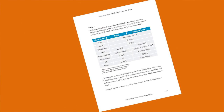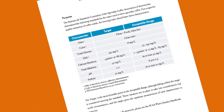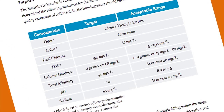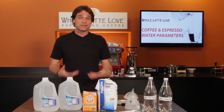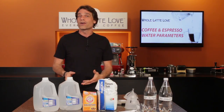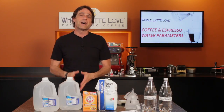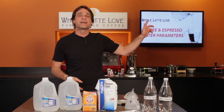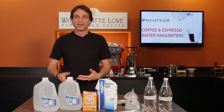The Specialty Coffee Association has specific standards for the water used to brew coffee to assure a superior quality extraction of coffee solids. Hey coffee lovers, Mark here from Whole Latte Love. Today, a relatively simple way to make water that meets the SCA standards. If you'd like to learn more about the Specialty Coffee Association standards, use the link for my video that breaks down water parameters and how each affects coffee brewing.